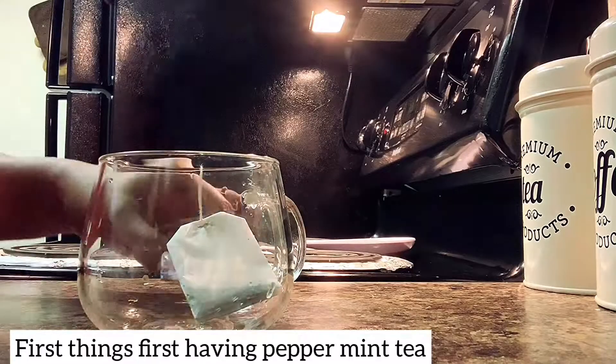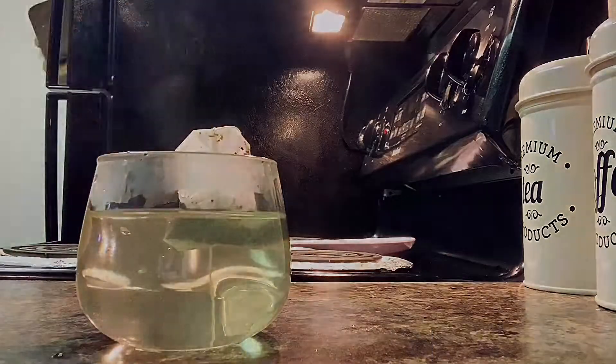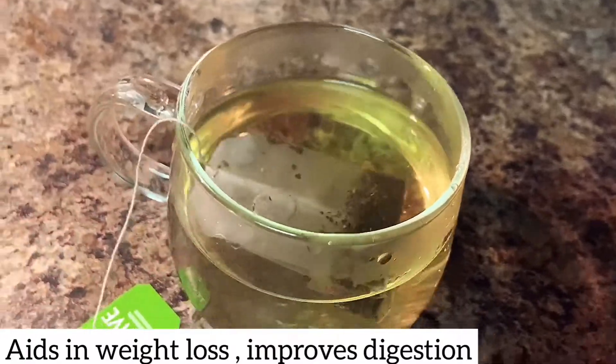Usually I am going to drink soda, but today I am going to drink peppermint tea. There are many health benefits, so I am going to drink it.